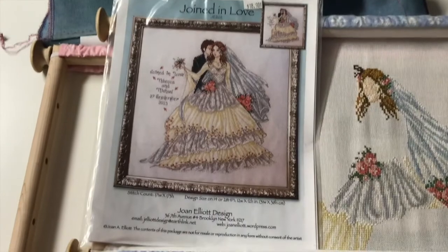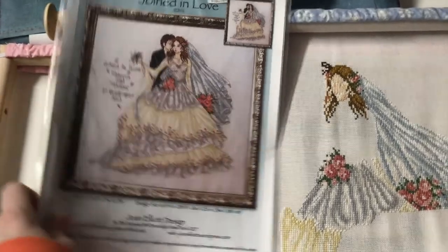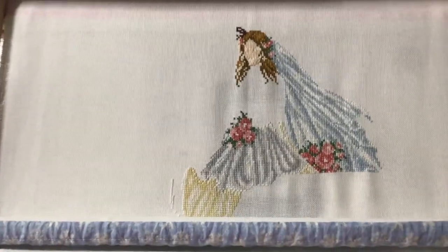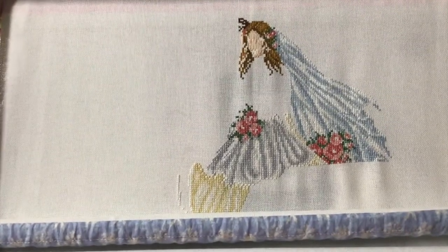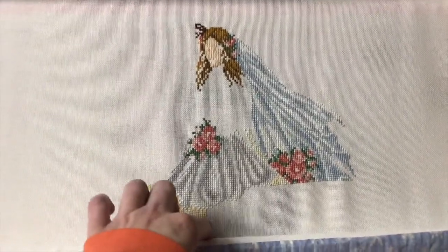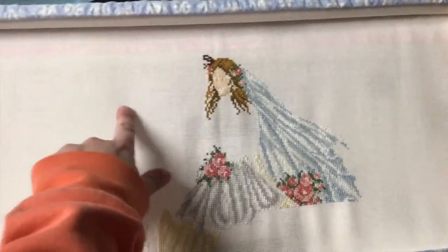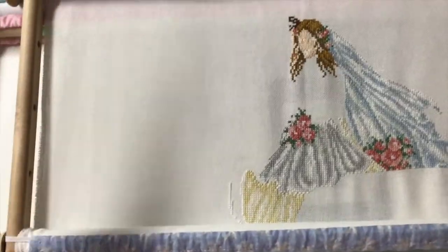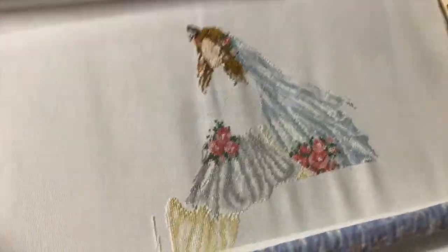I am working on Joined in Love by Joan Elliott Designs for my mom. This one is on antique white 28 count — I'm guessing it's just the standard Wichelt stuff. There's a little bit more of the yellow down here, but I went back up so that I could finish this top portion before moving down to the bottom. And there is a lot of bottom.